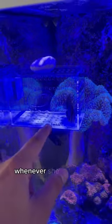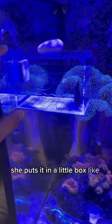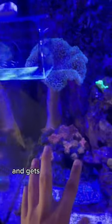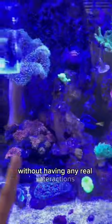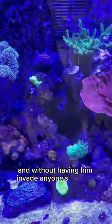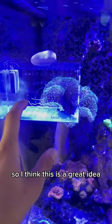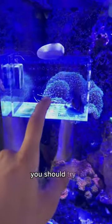Something interesting that my mom does — whenever she gets a new fish, she puts it in a little box like this for a few days. What this does is it gets the fish used to the tank and gets the other fish already in the tank used to the new fish, without any real interactions and without him invading anyone's territory. I don't think she invented this, but she's the first person I saw do it, so I think it's a great idea. If you're not doing this already, you should try it.